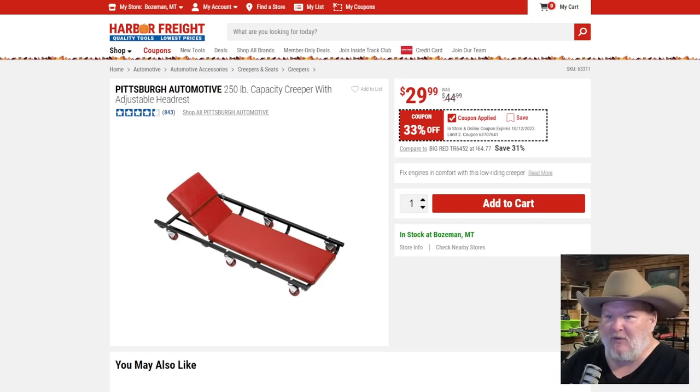The Pittsburgh creeper — cause creepers be creeping. 250-pound capacity, a nice comfortable creeper. At $30, 33% off — solid deal.